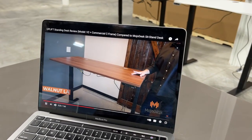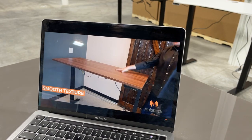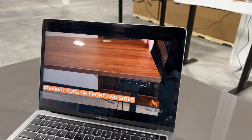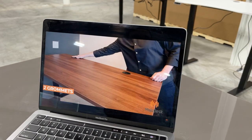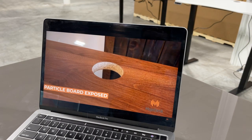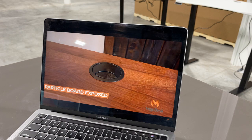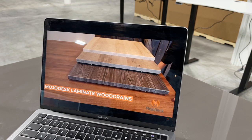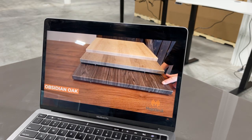In the Mojo video, they show the Uplift's walnut laminate top — smooth texture, straight edges on all sides. On the 60-inch version it has two grommets, and the inside shows particle board. They then show their own oak family options: obsidian oak for darkest, weathered oak with gray tones, and American oak as the lightest — all with a wood feel.